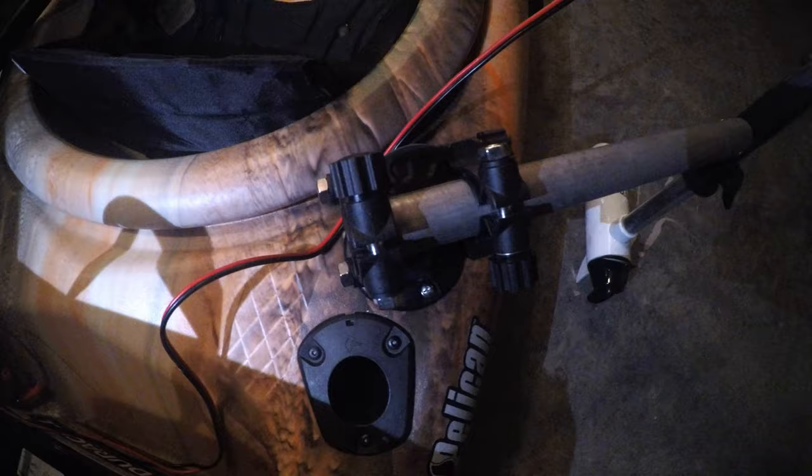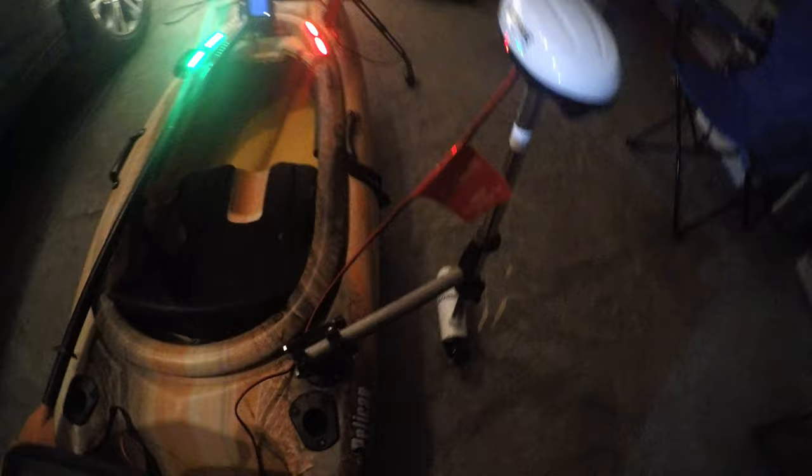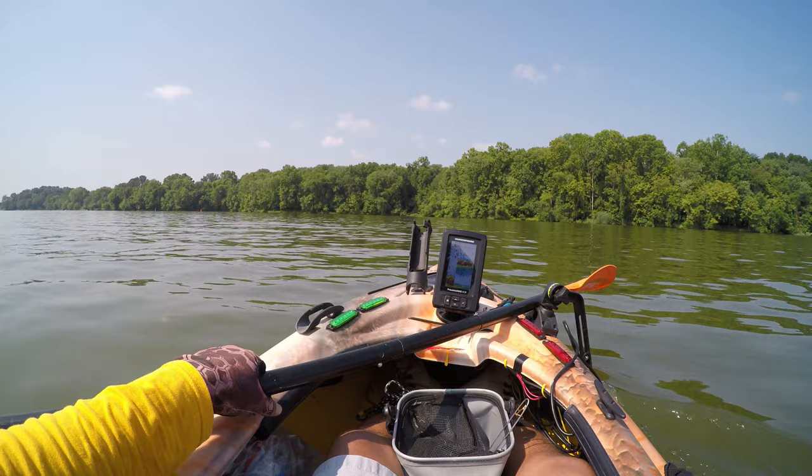Number 10 is the trolling motor. As you all know, paddling can be very difficult, especially on your arms. If you are someone who would like to fish and go out on the lake and have greater range, I would advise you to have a trolling motor installed on your kayak. Whether it's an 18-pound thrust or 24-pound thrust trolling motor, having one will really help make your fishing kayak experience much more pleasurable.